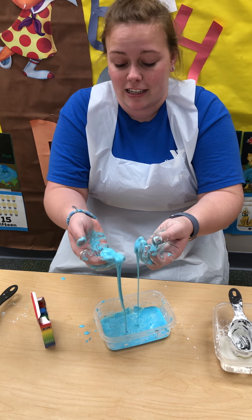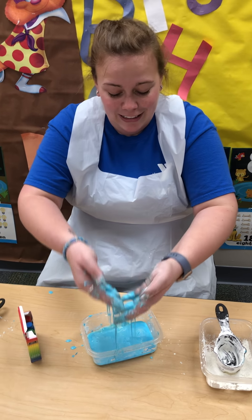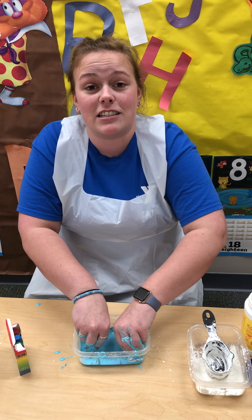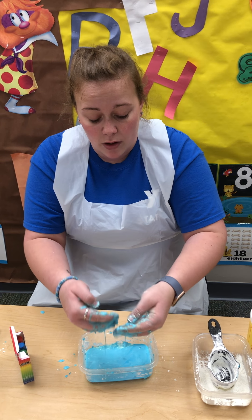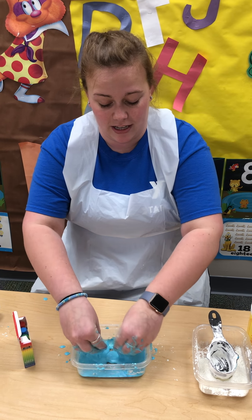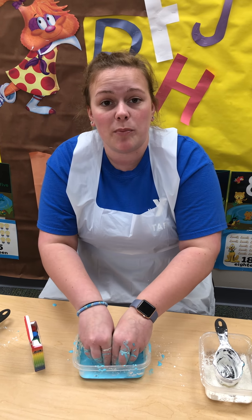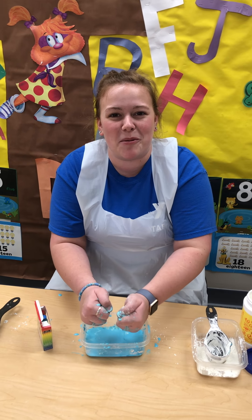It's great to kind of just sit here and watch the water run. For cleanup, all you're gonna need is to wash your hands with warm soap and water. Run warm water into this bucket and it'll kind of just go away. When you're wiping down your table, take a warm washcloth and wipe off your table.